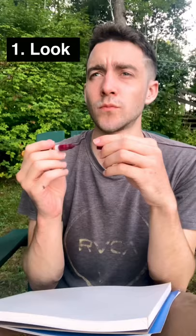How to draw for absolute beginners. First, put your pen down and look at your subject for a moment. Drawing is an observational skill. It's not just about the hand.